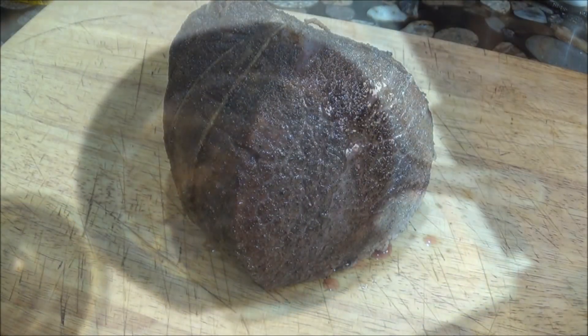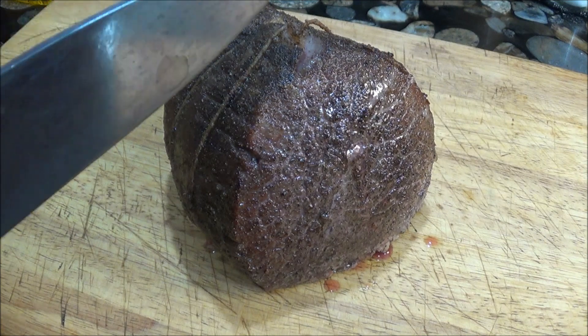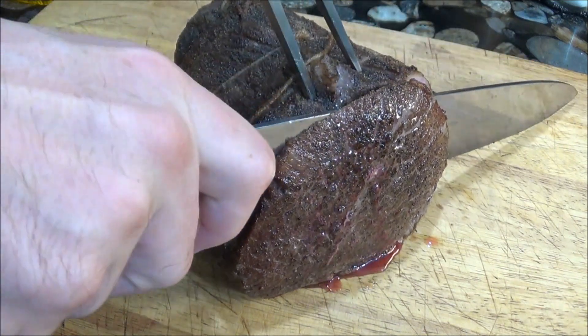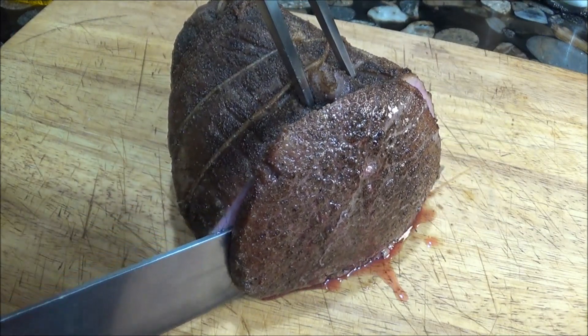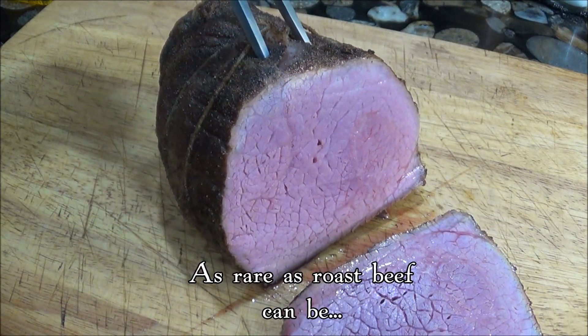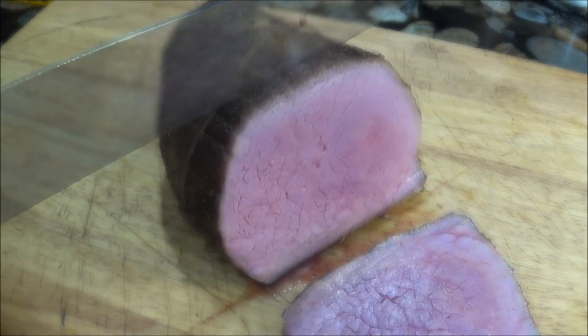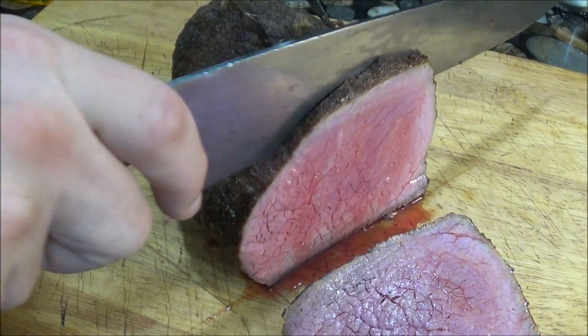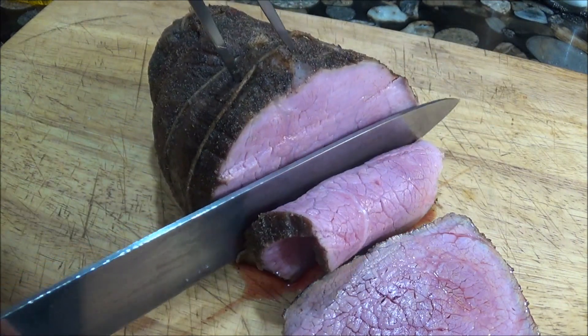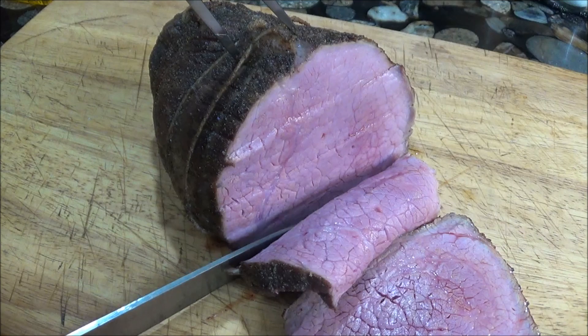And once we're done searing, we can immediately carve our roast beef. Not a single bit of well-done grey meat and the juices are flowing freely. We wanted this roast to be rare and bloody — I'd say this is exactly what we've achieved.